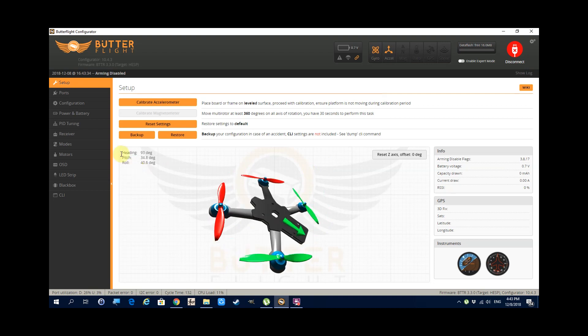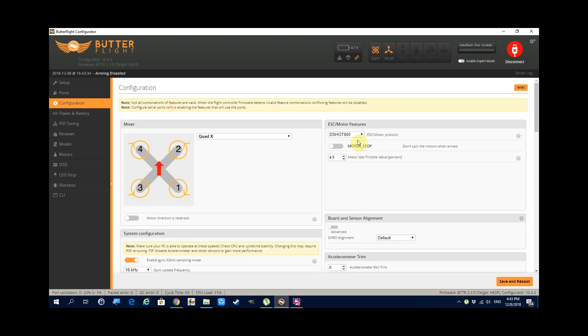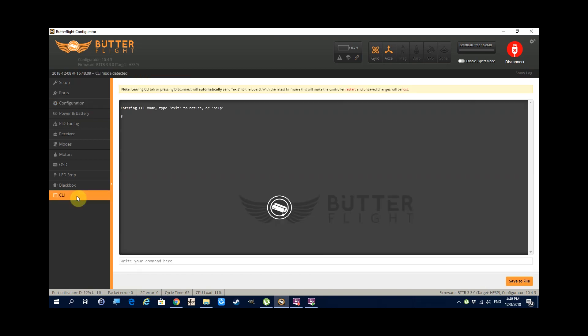The first thing I like to do with a new flight controller is to plug it in and run the configurator — in this case that will be Butterfly. I'll put the link to download it in the description. Click on connect and check the virtual quad is moving when you move the flight controller, then quickly go through the tabs and take a look around. You might also want to go to the CLI tab and type in 'version' to see what firmware is loaded by default.